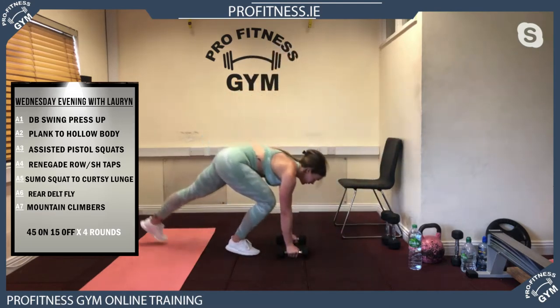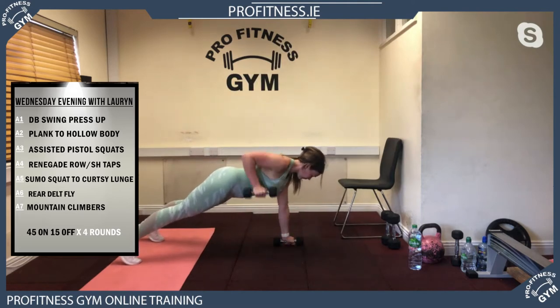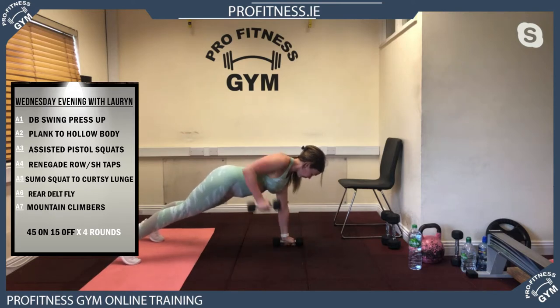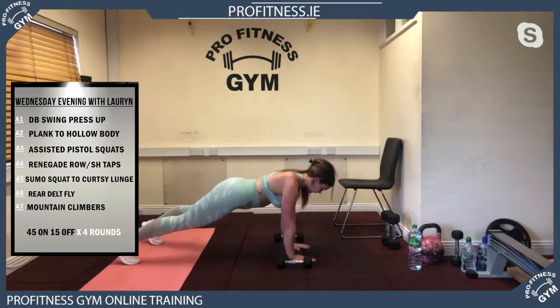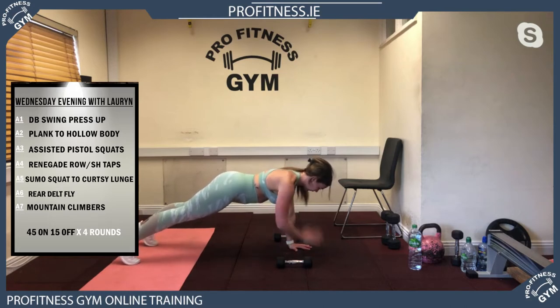Then you've got your renegade row or shoulder tap. If you have dumbbells, do your renegade row; if not, do shoulder taps — just tapping alternate shoulders. It's very important with this that you dig your feet into the ground. If you don't push your feet hard enough into the ground, they're going to lift up into the air.